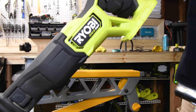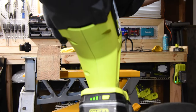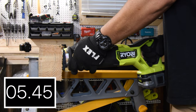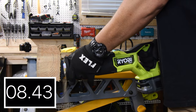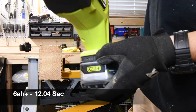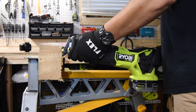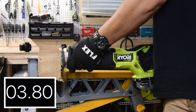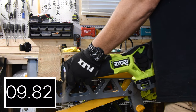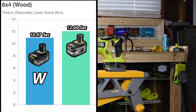Let's switch over to the bigger full-size reciprocating saw — the Lithium Plus goes first at three bars still. You can really see the difference compared to the single-handed saw; the bigger one plows through like nothing. The Lithium Plus scored 12.04 seconds, and the new 6 amp hour HP battery is still at full bars. The new Ryobi HP reciprocating saw is operating better and smoother than my first test video on it. The final number for the new HP battery is 10.97 seconds compared to 12.04 — the newer HP battery won.